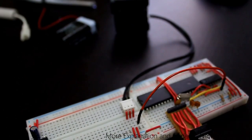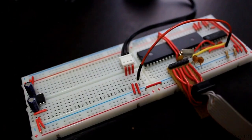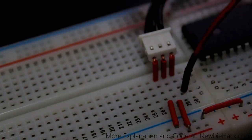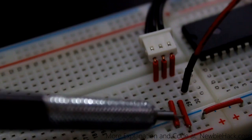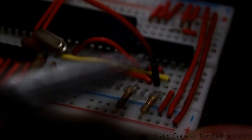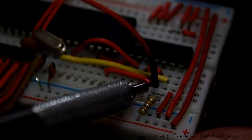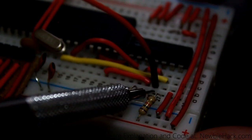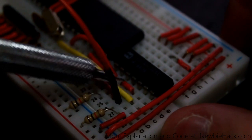The way I connected the servo to the board — you can see there are three lines. One is data, one is ground, and one is VCC or 5 volts, connected to the breadboard from the three pins. The ground is the pin on the left, the middle pin is VCC or 5 volts, and the pin on the right is the data pin.